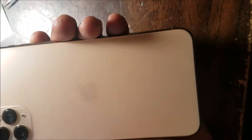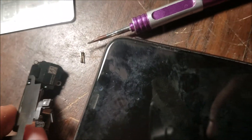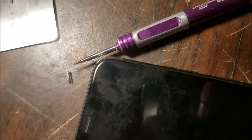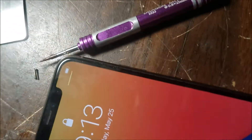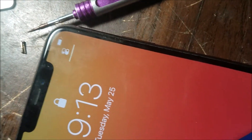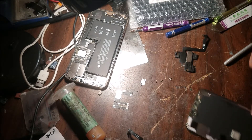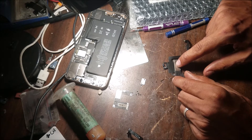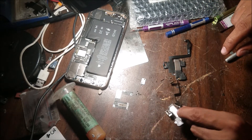This is an iPhone XS Max from a local store. The customer wants me to change the speaker because it doesn't work at all. This is the original Face ID flex cable and speaker, and this is the replacement.